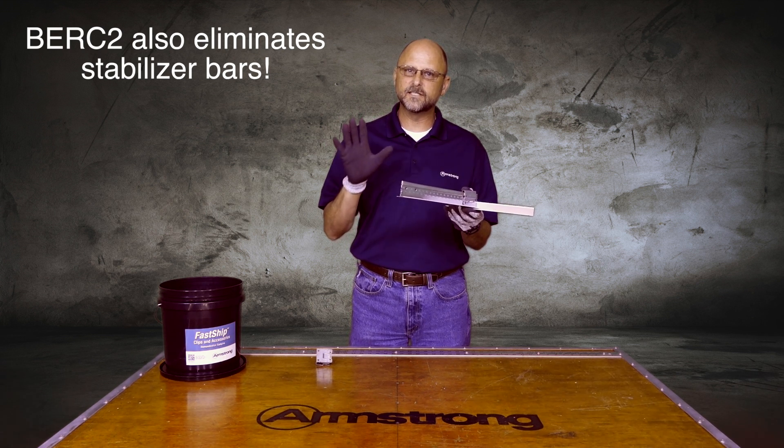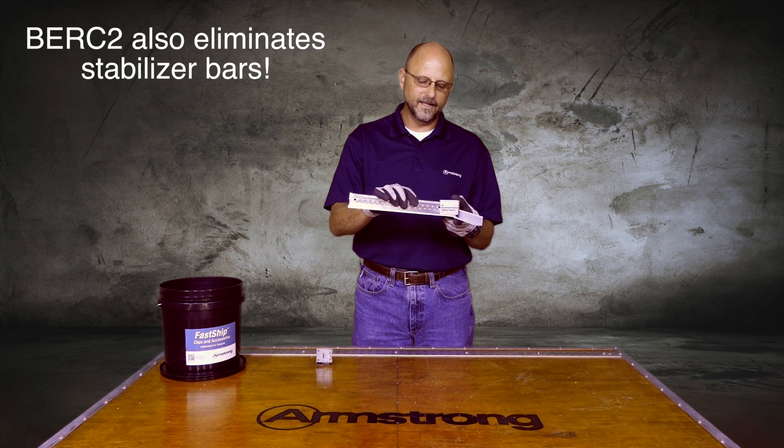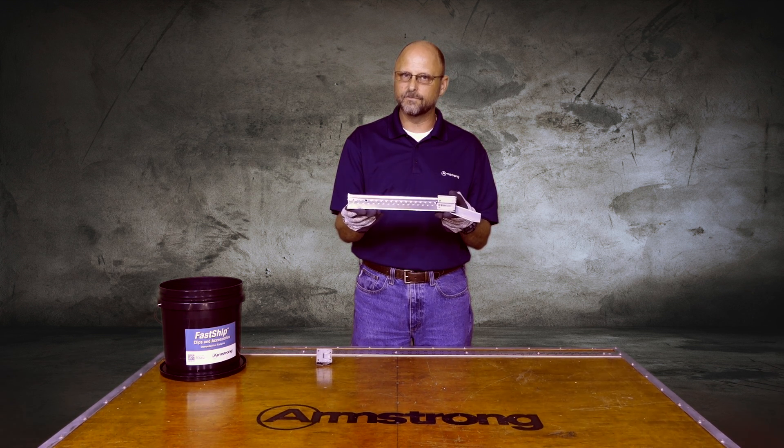On the two other walls in a seismic C installation, all you have to do is put the T into the clip, and that gives it the standard 3/8 inch clearance that you need on those two walls where the T has to float.